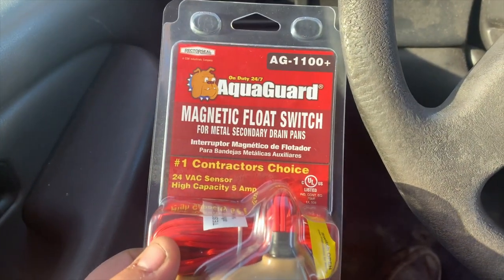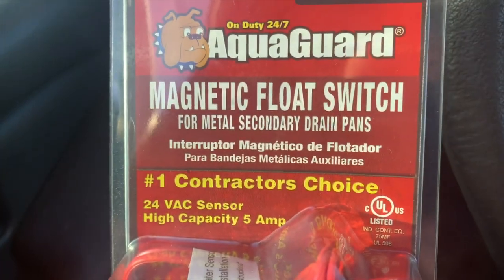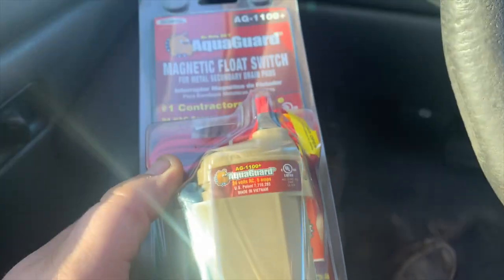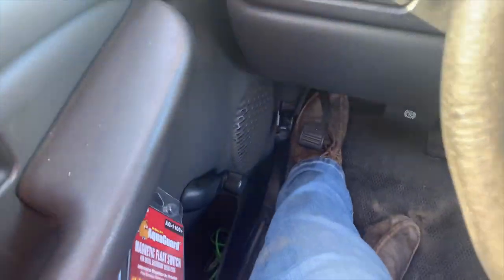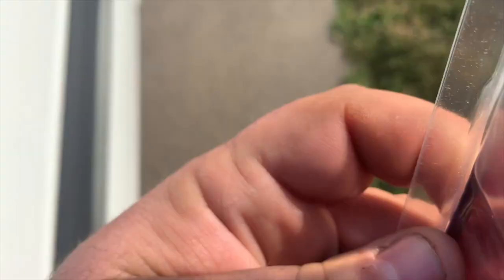I really like these switches by Rector Seal. They're called the Aqua Guard — they're magnetic float switches for metal secondary drain pans. This will be a very easy repair.